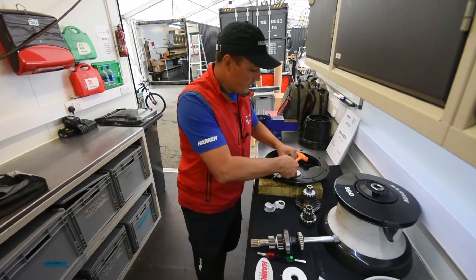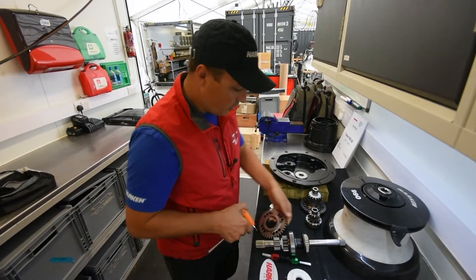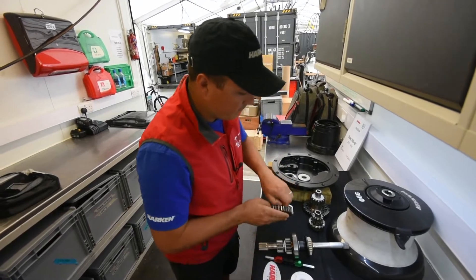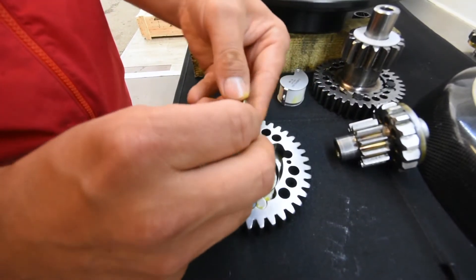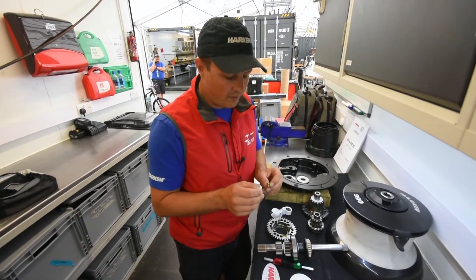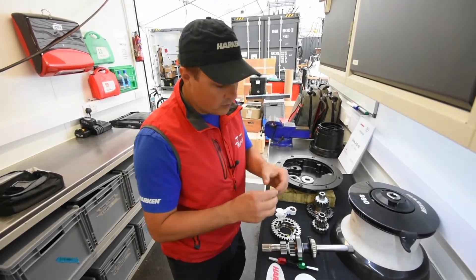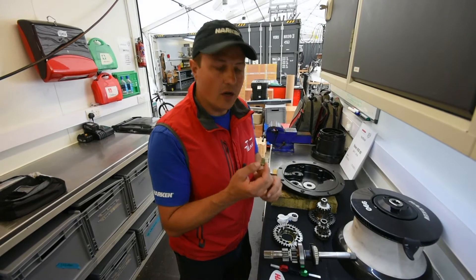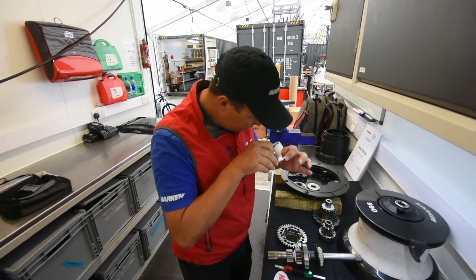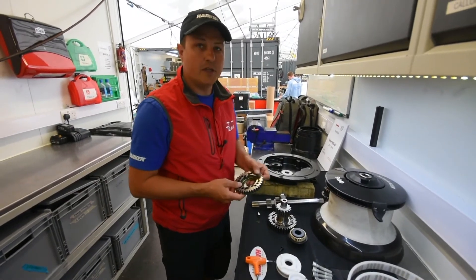The next thing we will look at is all the pawls and the springs within the gear itself. The pawl and the spring — the spring is working all the time, so these do wear out over time. Most of the time we'll swap these out at each stopover. With the pawls, they're under a lot of load all the time, so we want to really make sure there's no cracking. The other thing we're looking for is any stretch within these pawl pockets.